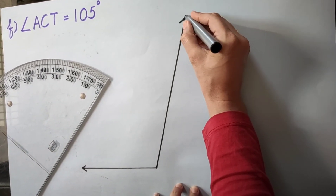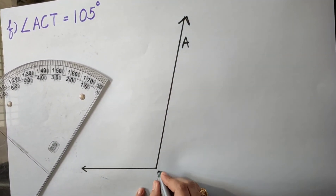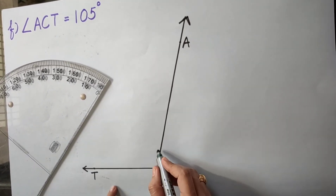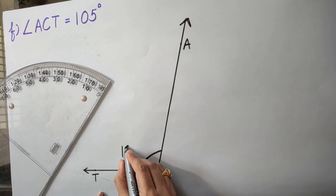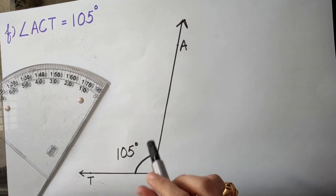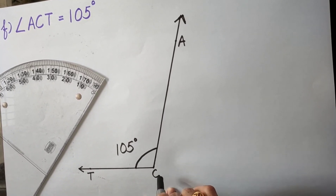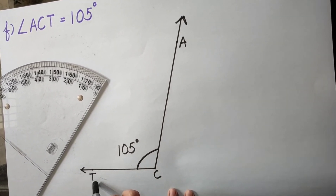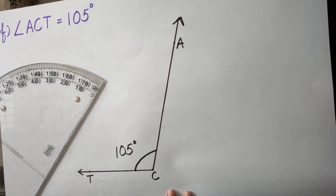I mark the point in front of this big line between 100 and 110, then join this point with the end point of the base ray. Please make sure both arms have a common end point — a gap or misalignment will make the angle wrong. The angle is named ACT: vertex is C, arms are ray CA and ray CT. It measures 105 degrees, which is more than 90 and less than 180, so it is an obtuse angle.